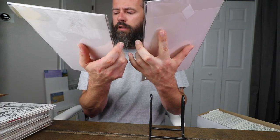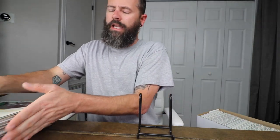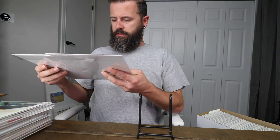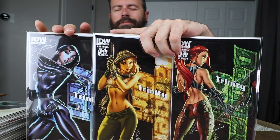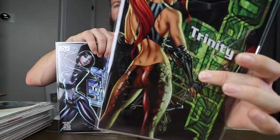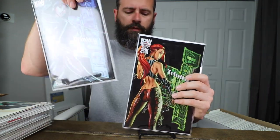Danger Girl Revolver — I've got number four and number two cover A. I'm missing number three; I think number one is a combination of all three girls, but I'm missing the middle one. Those are pretty cool books — I really like that character, nicely drawn. Next are the Danger Girl Trinities — three different covers. This one came in a little bit lower condition than I was expecting, so it's a nice filler copy for now. Pretty cool covers, not very expensive.